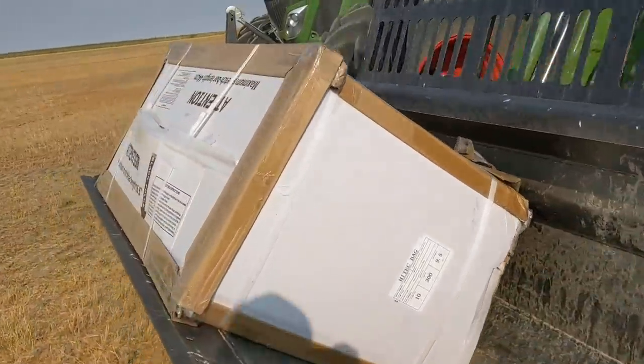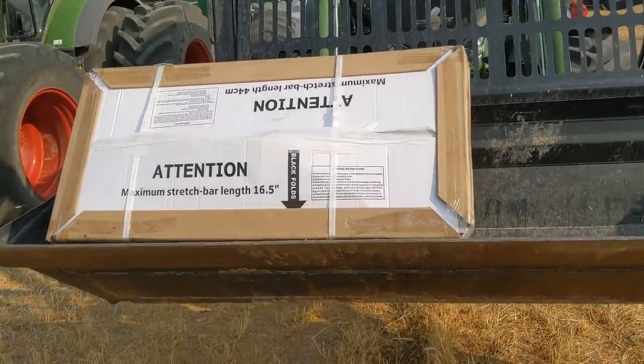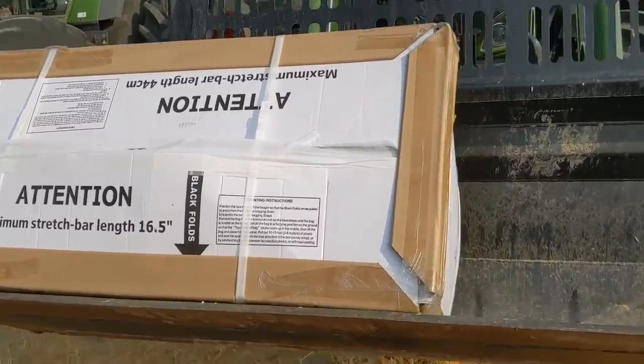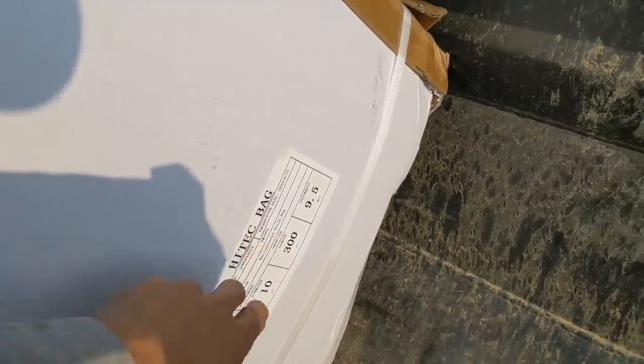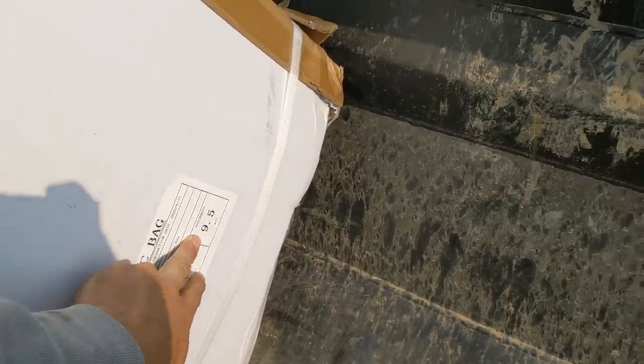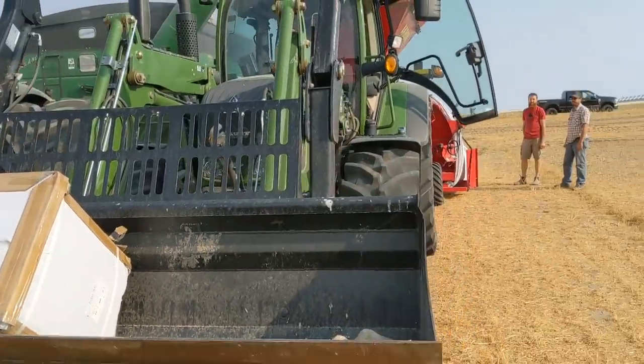This bag right here - these bags are 10 feet wide by 300 feet long, some are 330 feet. And that's the thickness at about 9.5 mil - you want as much thickness as you can get. Thickness is your friend.